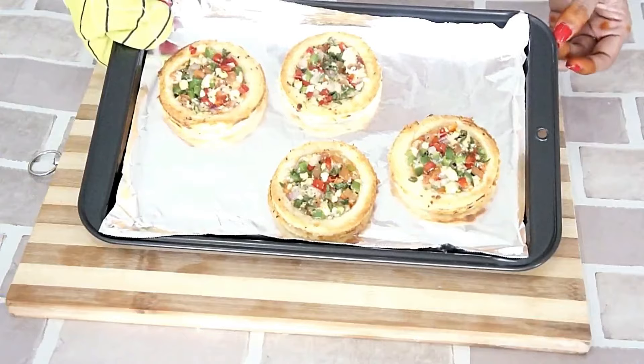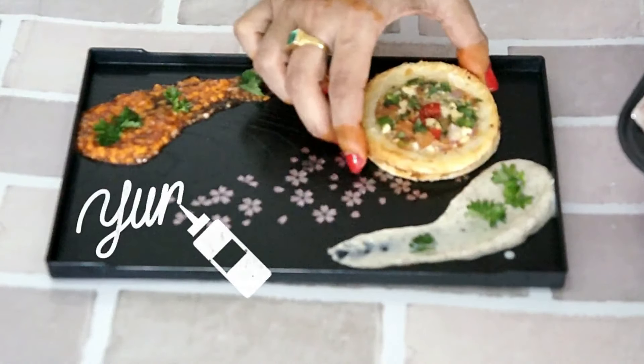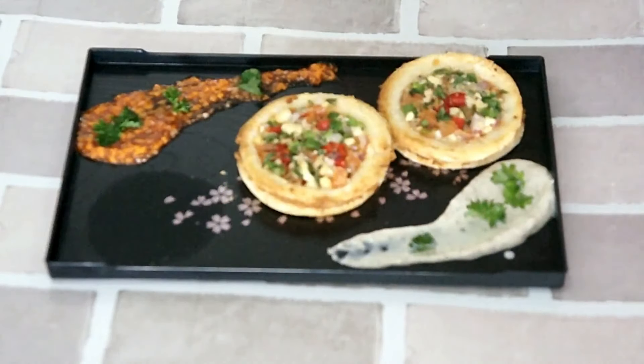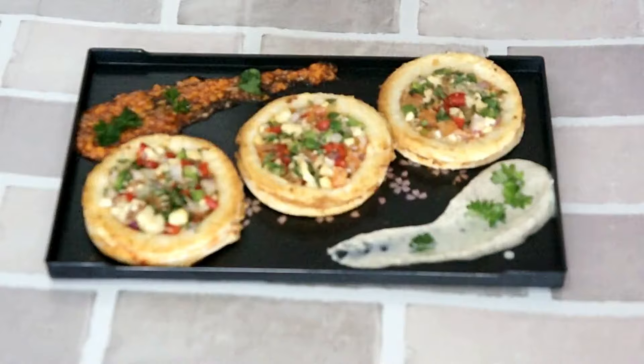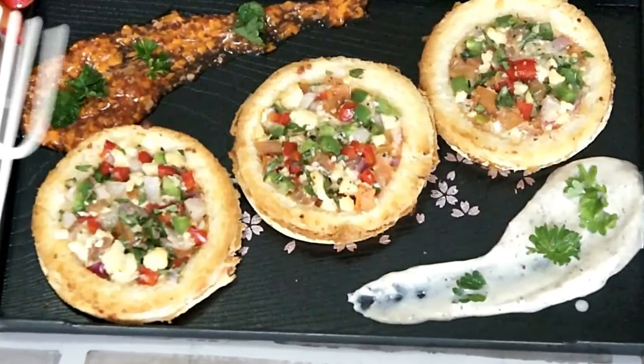Please find the exact measurements and directions in the description box below. Our discs are out of the oven — let's plate them. Our cheese discs are ready to be eaten. You will experience a burst of flavors when you bite into them. Do give this recipe a try and share your experience in the comment section.